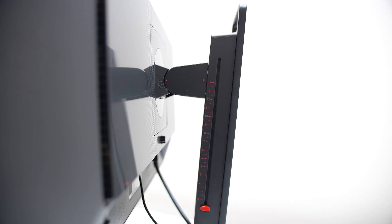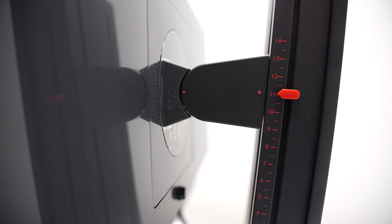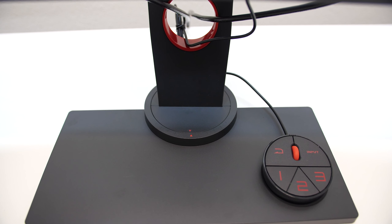On the monitor stand there's a guide that can help you remember what the tilt angle is when you have to move your monitor and want it back to exactly the way it was. Same goes for the base.